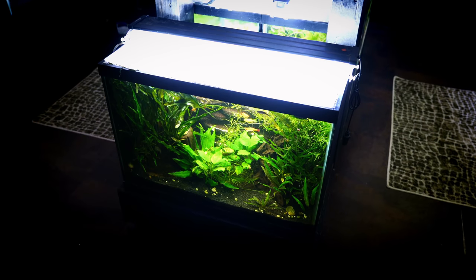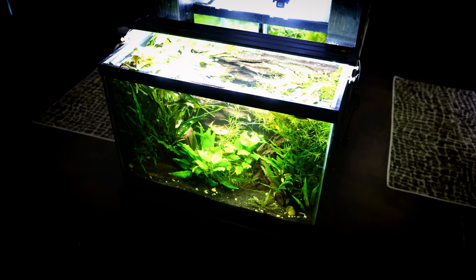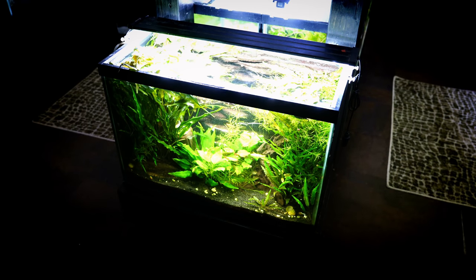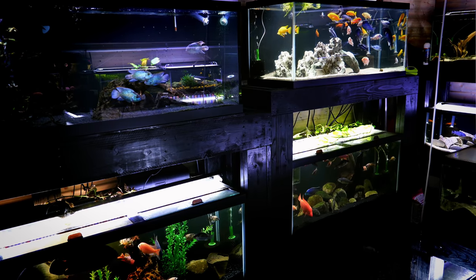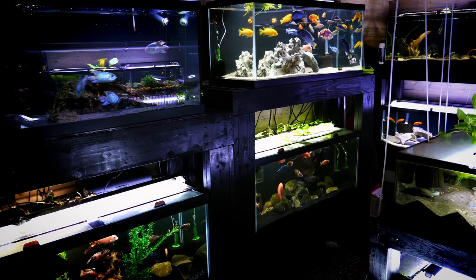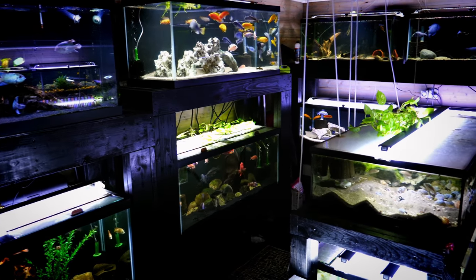The second reason you may not want a lid is light reflection. When you put the light on the tank, there's no glass or polycarbonate to bounce light back into your eye, which can make the tank look nicer, more natural, and reduce eye strain. In our fish room, because we cover so many tanks, filming them or looking at them we sometimes get light reflection back into the camera, making it more difficult to enjoy the tank.